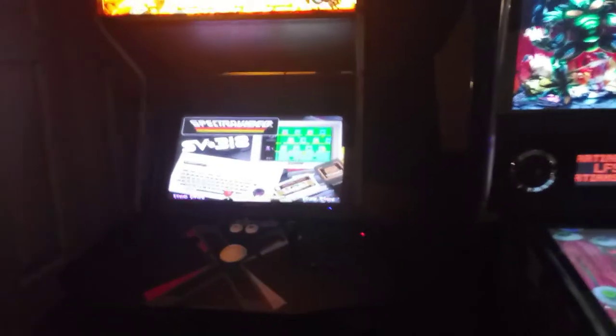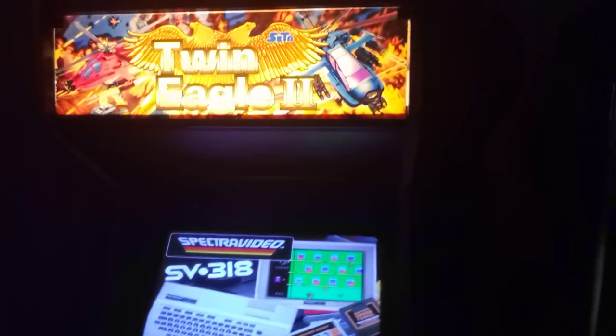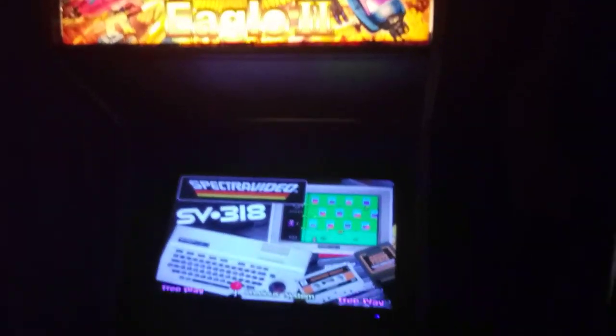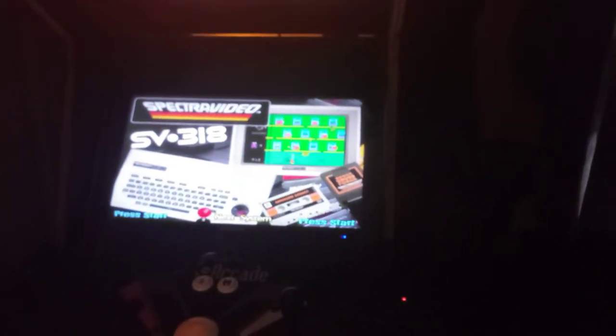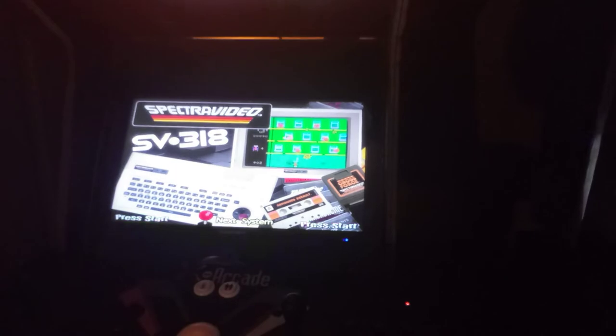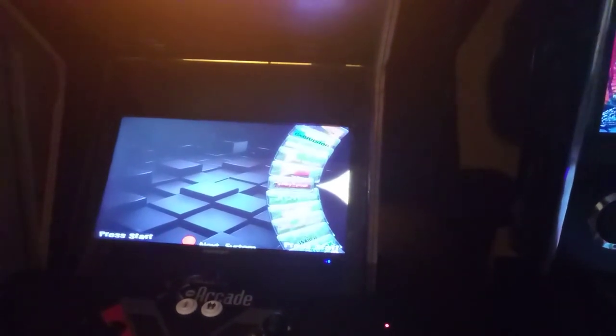Here's my arcade machine to play over 80,000 arcade games. This is called Hyperspin. As you can see, it looks a little more like Wheel of Fortune, and that's how the games are programmed — in the Wheel of Fortune style.